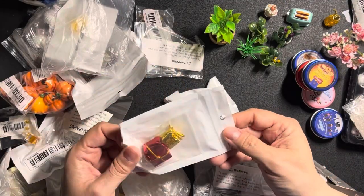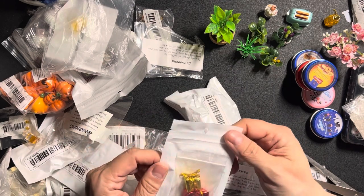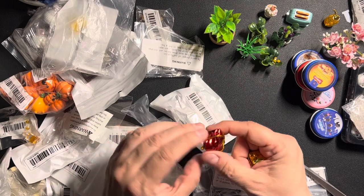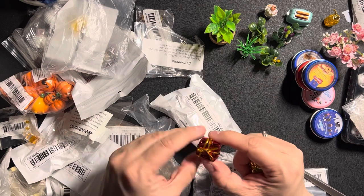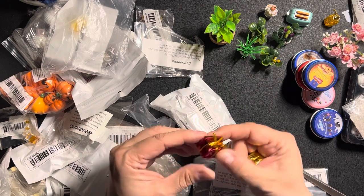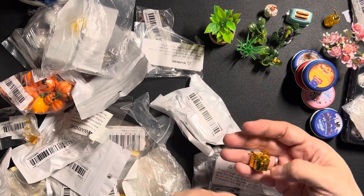This one here is rather squashed — I think this got mangled by the dog. Maybe I can squeeze it a little into shape. I don't know what's inside, but yeah, it still works as a present.